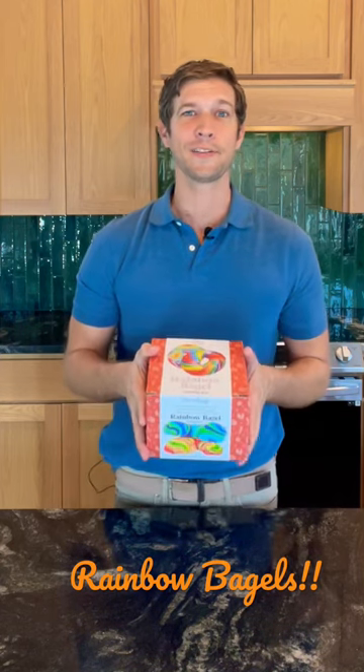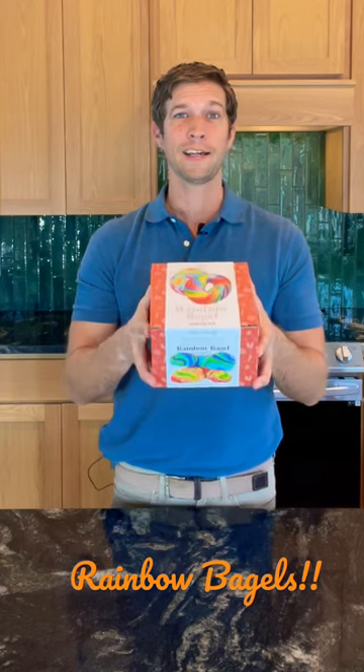It's just sat in the pantry, but I've decided to pull it out and give it a shot. Join me for the full video to see if it actually turns out — who knows, it may actually be a good bagel!